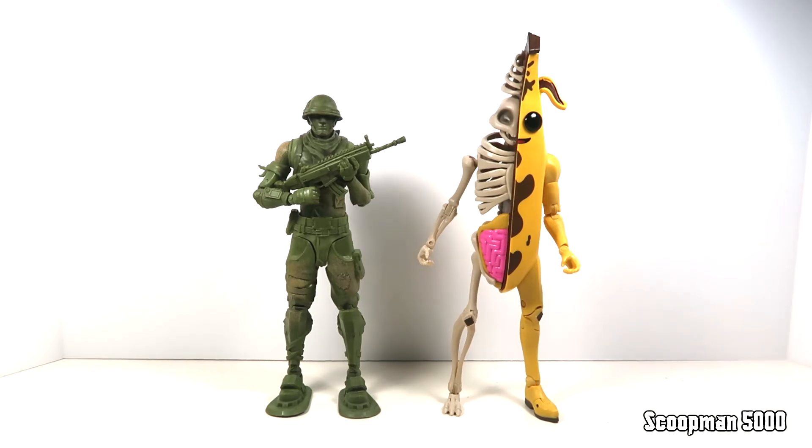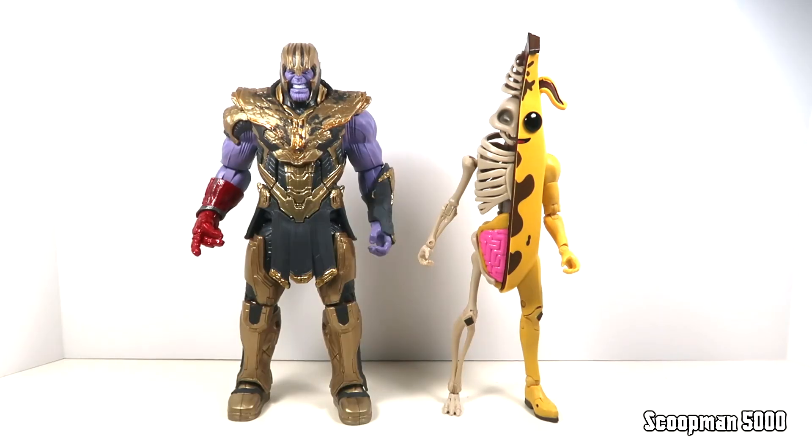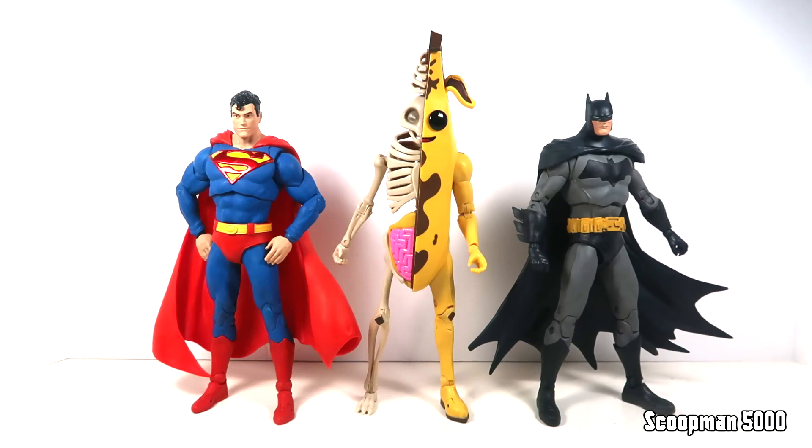Here he is with my only other McFarlane Fortnite figure — the Plastic Patroller, or more simply the green army man. Now that I have Peely I guess I have a little collection, but I can't see myself going much further with these McFarlane Fortnite figures. And then let's throw in Thanos — he was of course a big part of Fortnite a couple years ago when one of the Avengers movies came out, with that game mode where you'd rush to get the infinity gauntlet and turn into Thanos. Finally I wanted to show him with DC Multiverse Superman and Batman, both of whom are playable in Fortnite, so they'd work well in a Fortnite collection.